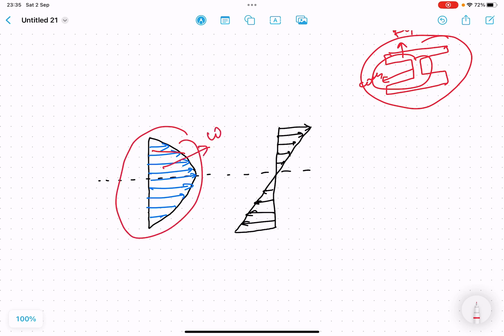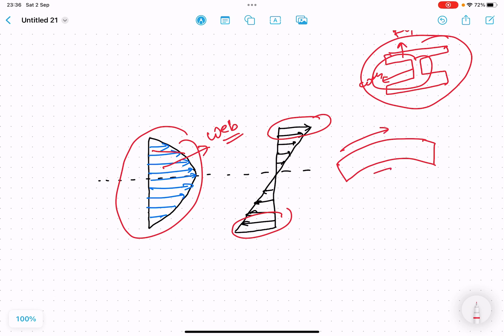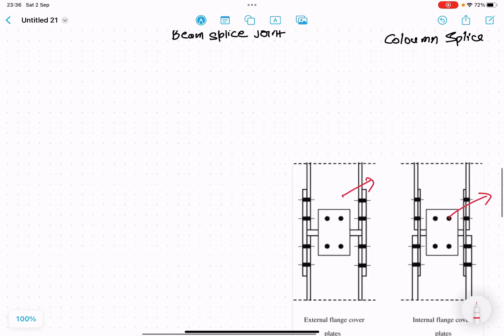The web takes care of the major shear stresses. And these moments — because of the bending moment — there is some tension and some compression. So at one end there is tension and at the other end there is compression. The tension and compression are basically taken care of by the flange. This is the basic fundamental that you must understand, and based upon this knowledge we will approach designing these splice joints.